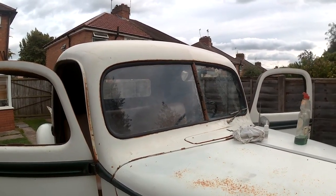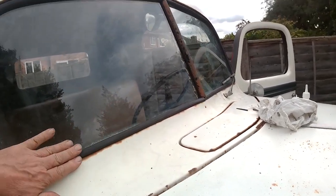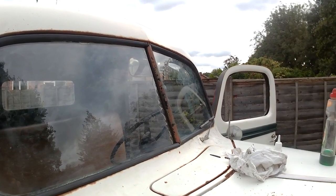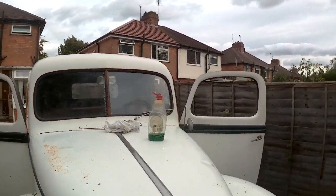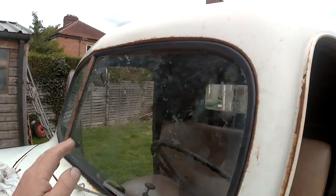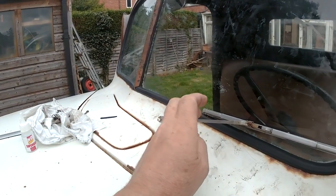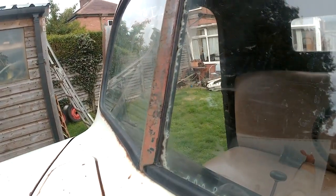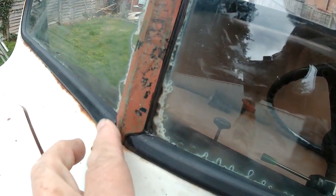I just thought I'd do a quick walk around of the finished job just to conclude the video. So here's the window, all needs cleaning up. The rubber's all in place. This is the bar from the other truck but it's the best one I've got at the moment, and I think to be honest it looks okay. The bar's pulled into the top a bit and the bottom but I think that's how it's supposed to be. There's a slight join there and a slight join there which don't look too bad.